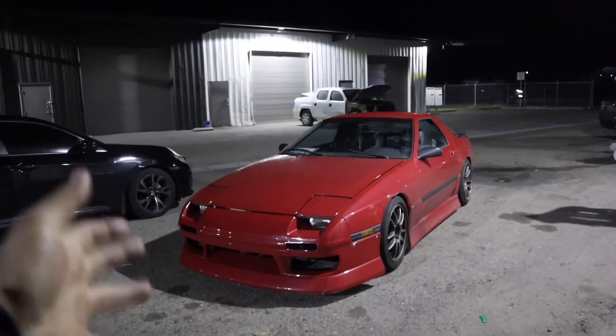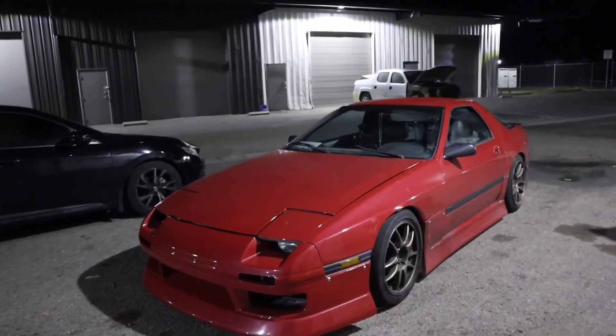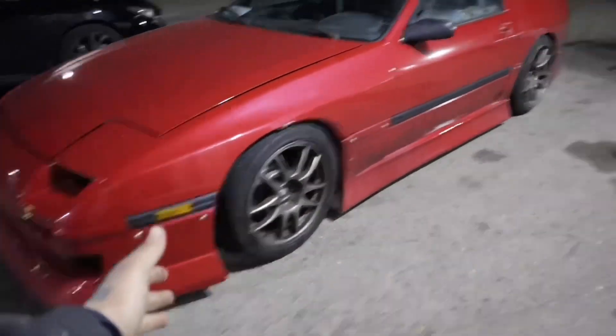A lot of my followers on Instagram already know the car just because I've been posting it quite frequently. I haven't on YouTube yet, but that's why I want to start making more videos for more content in general. I did get a new car — I introduce to you guys my 1987 Mazda RX-7 FC.